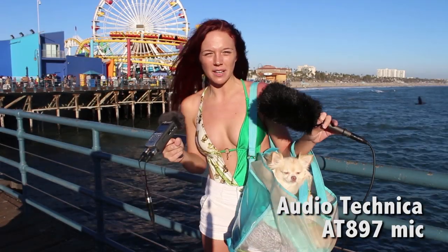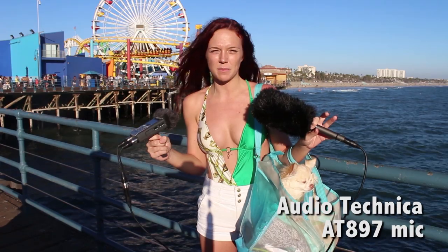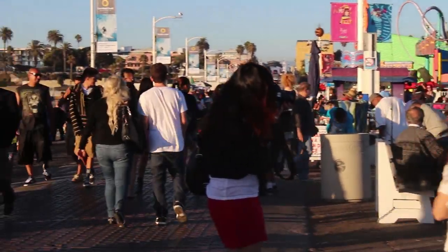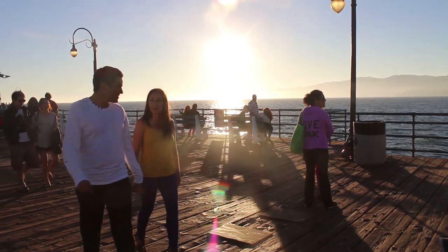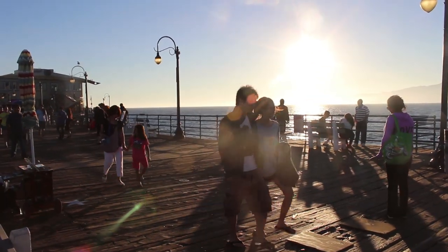We're here on the Santa Monica Pier. I figured this would be a great place to test out the mics because a lot of people want to shoot the ocean — it's very beautiful and pretty. The only side effect is that it is loud. There's always a lot of people, a lot of wind, and the waves are pretty loud as well. So let's try to figure out how we can reduce all that noise and make it sound a lot better before we get into post.